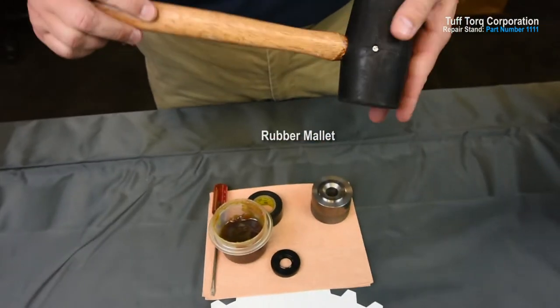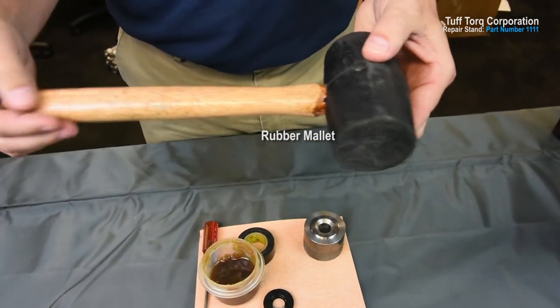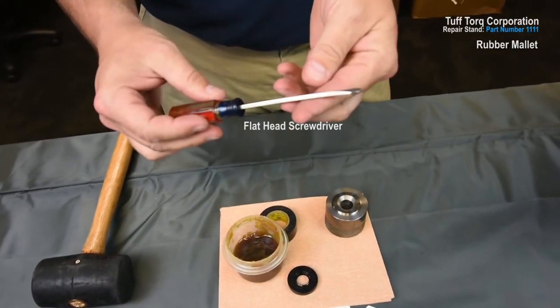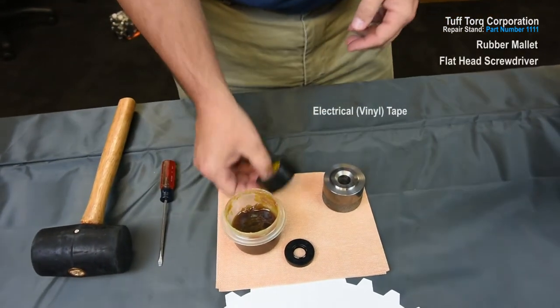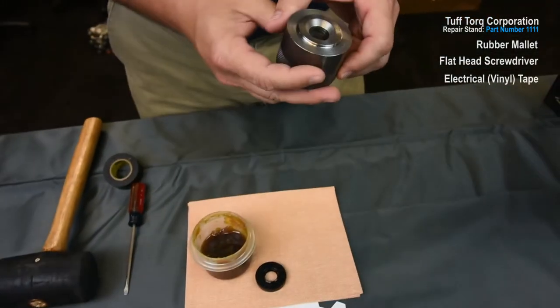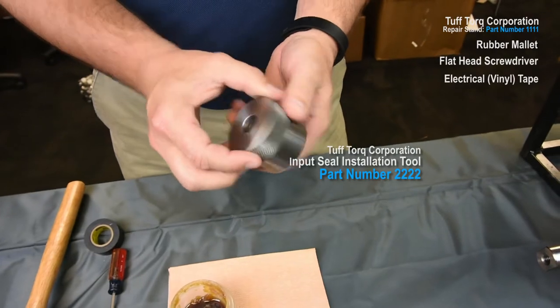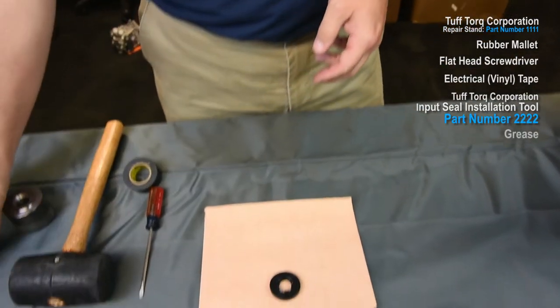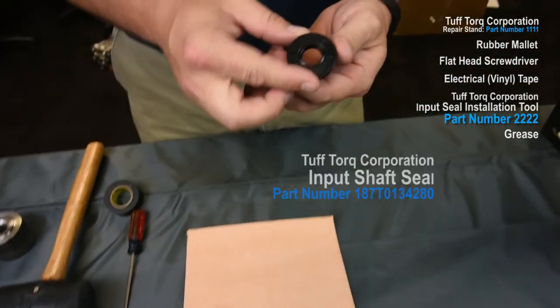Additional tools needed: a rubber mallet or a small hammer, a flathead screwdriver, electrical tape, input seal installation tool part number 2222, grease, and your new input seal.